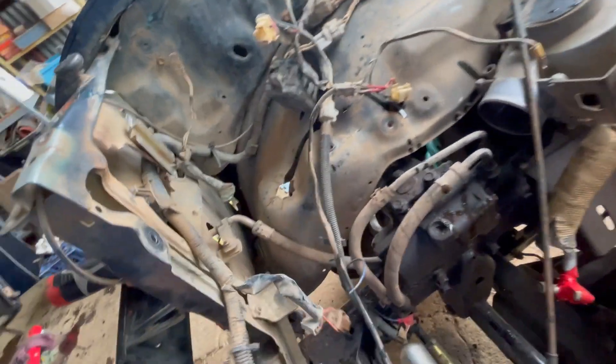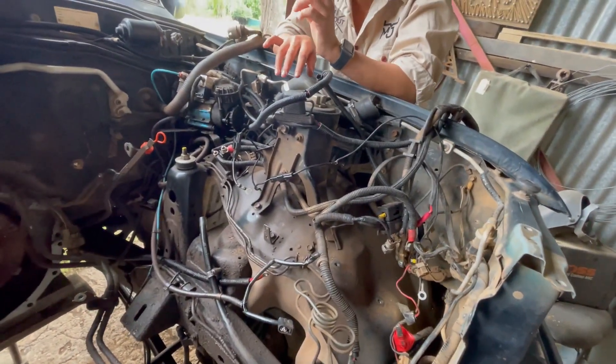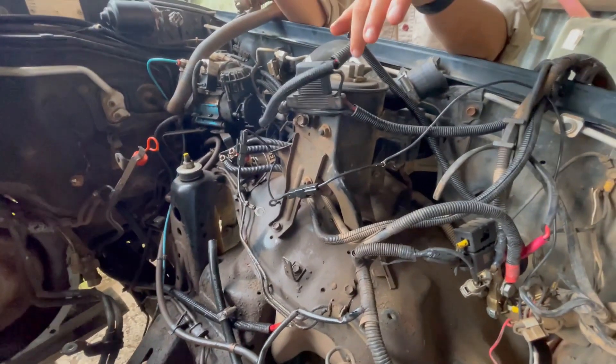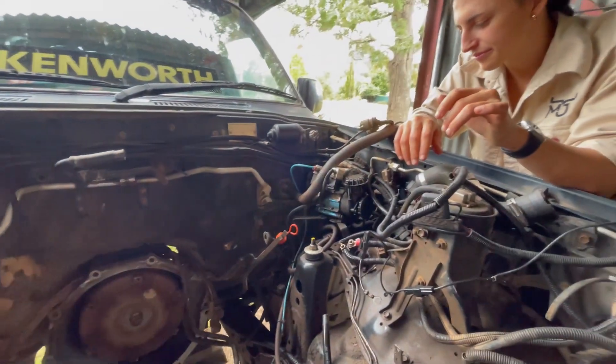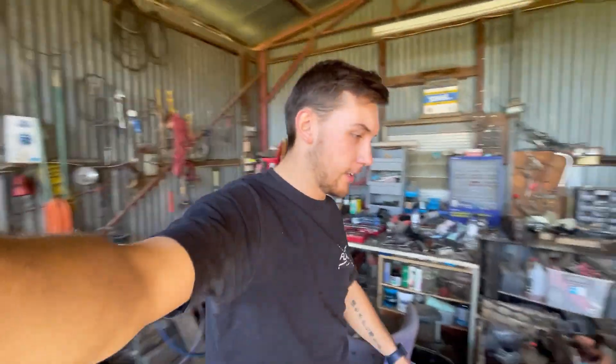Everything's all but out on this side. I'm just going to sort the map out and the main harness can stay. All that crap is coming out — even the charcoal canister. I think I'll bypass it and get rid of it altogether.